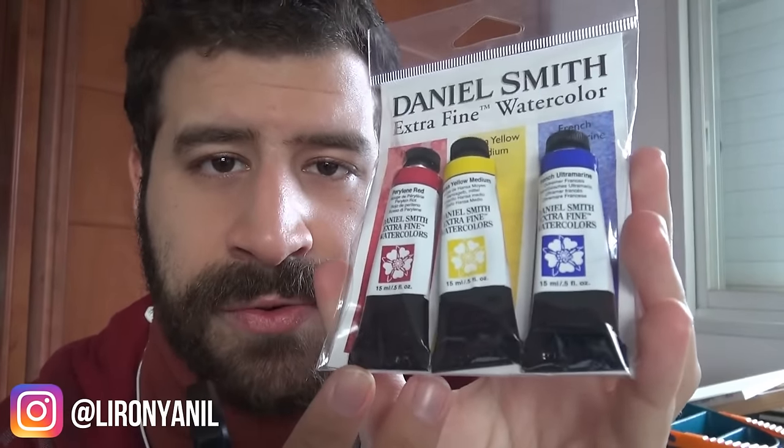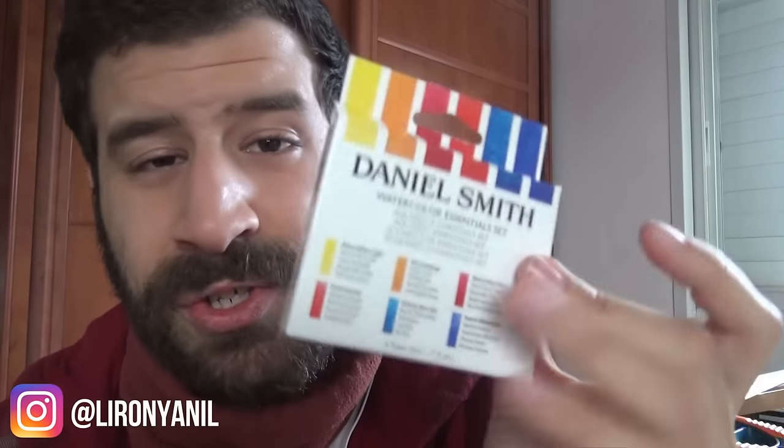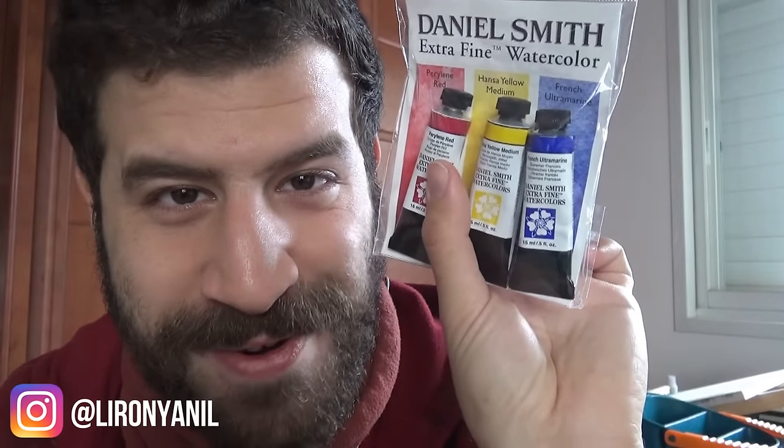It's about $21 on Amazon and you get three huge 15-milliliter tubes, which are really different from the measly 5-milliliter tubes in the essentials set. I haven't had a lot of time to play around with it but I like the results I got so far — it can create really beautiful grays and things like that. Let's get to it and see what we can produce.